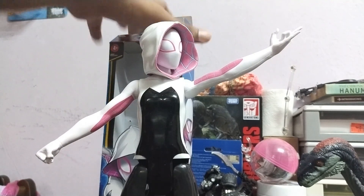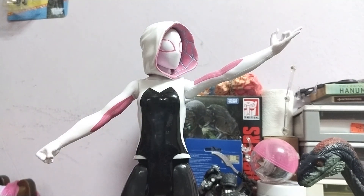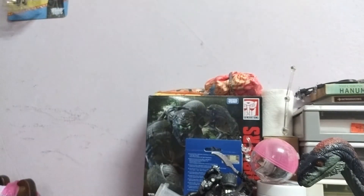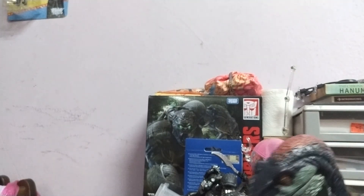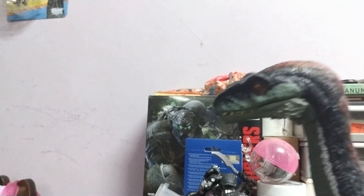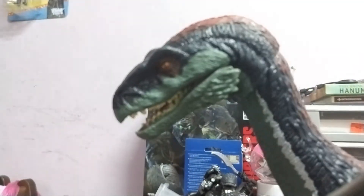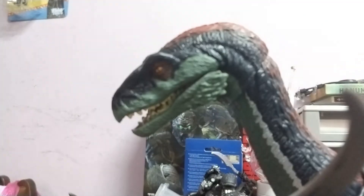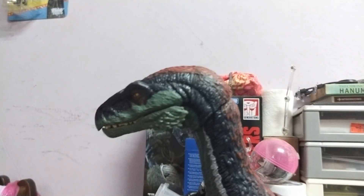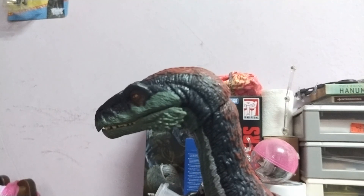That's a good look — I'll take a picture. So this ended up being a two-in-one video review, with an unexpected Spider-Gwen! Shall we do one final roar? All right, that's all everybody, thank you for watching, and bye bye!